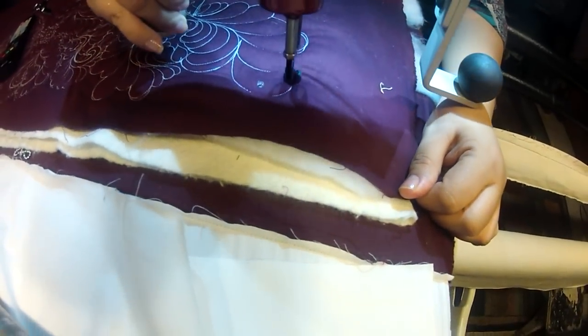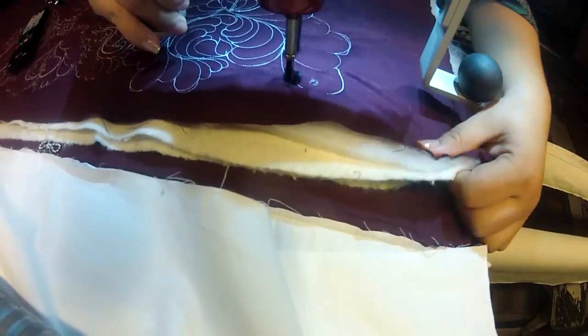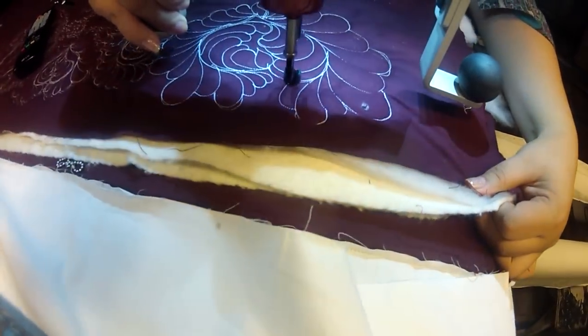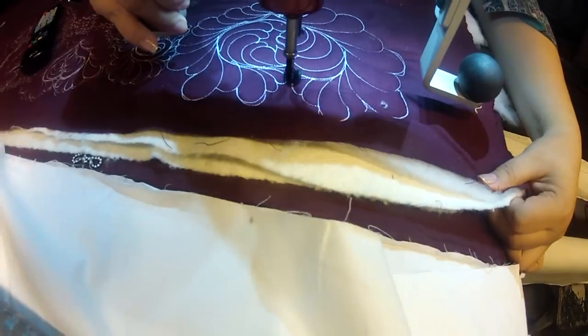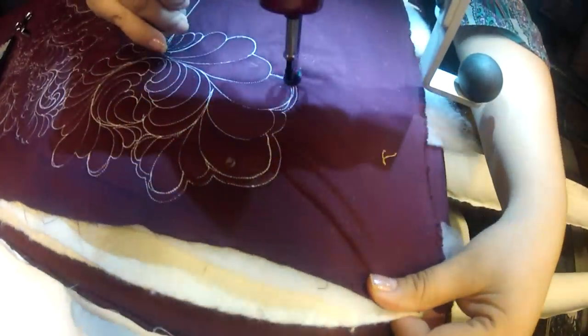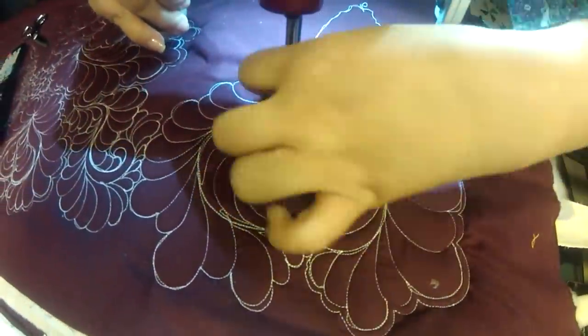Here you see me trying to create variety. This is the arc feather — you see me arcing right there and then going back and arcing again. I'm going to go ahead and repeat the arc all the way around it so it highlights that feather.